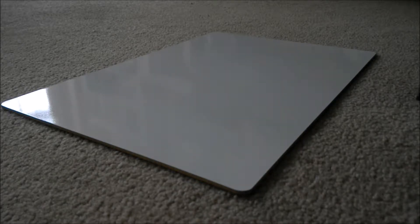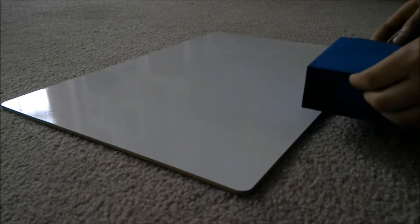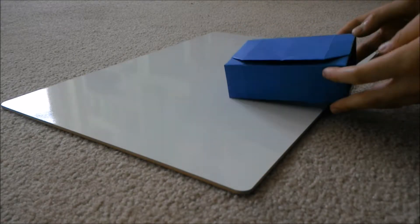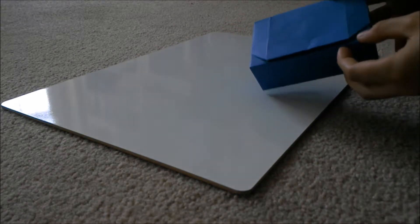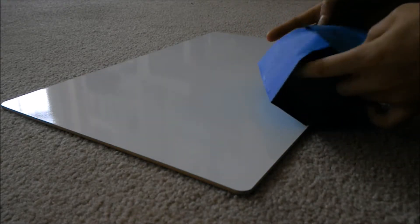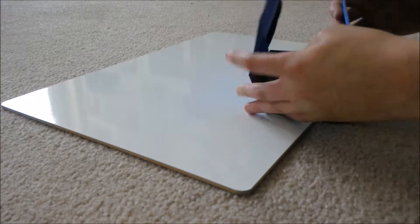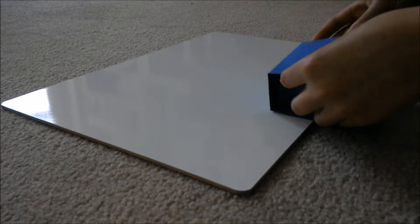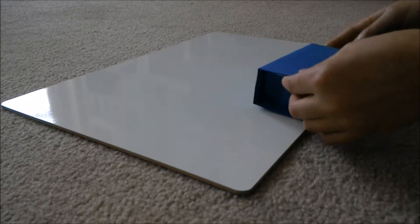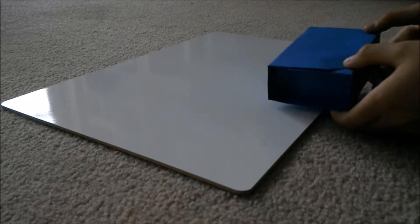Hey guys, my name is Origami Master and I'm here again, except in a different place, to teach you another origami tutorial. I found this origami box-in-a-box online. It's really cool and it has a good locking mechanism so it doesn't fall apart. When you open it up, there's another little box inside. This is great for storing jewelry like earrings, or storing little shells you find on a beach on a trip. It's just a great box and I'm going to teach it to you now.